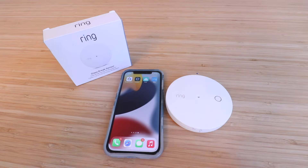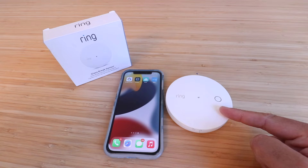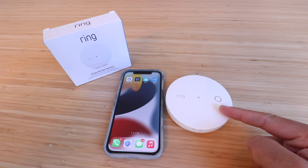Hi, 1-Hour Smart Home here and today we're going to show you how to set up a Ring glass break sensor. This is designed to work with your Ring alarm system and will alert you if glass is broken in your home or if a window shatters. In order to get this set up, you'll need to have the Ring alarm set up and installed on the Ring app.